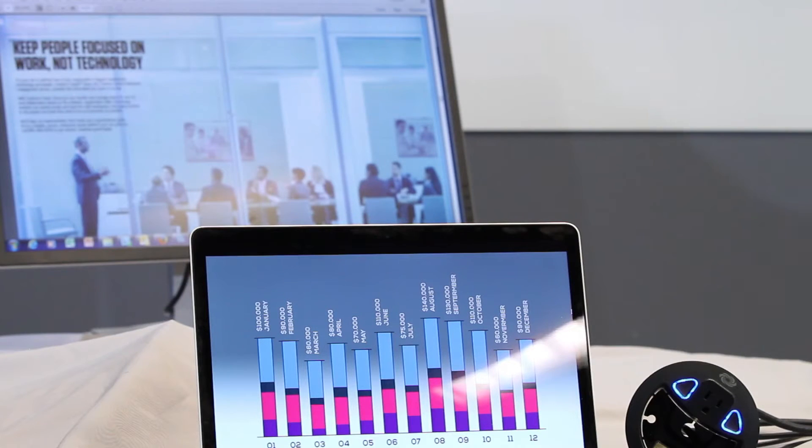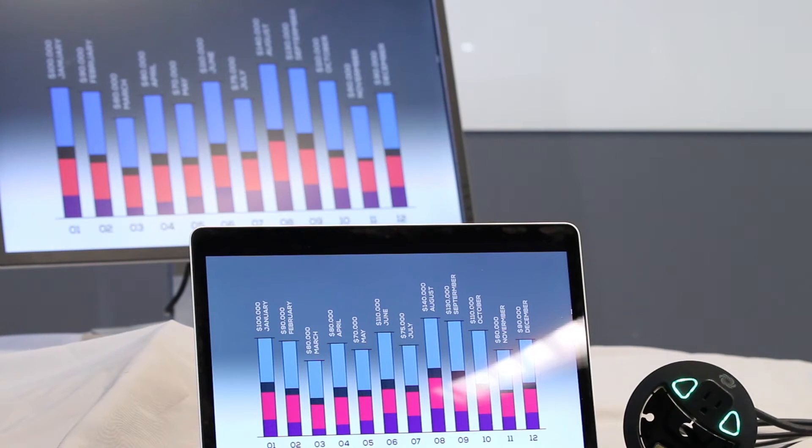They have auto-switching, auto-display on-off, and plug-and-play connectivity with Crestron Connected cable caddies. The switchers auto-detect the cable caddies. Just press the show me button on the Connected to display content from your device.